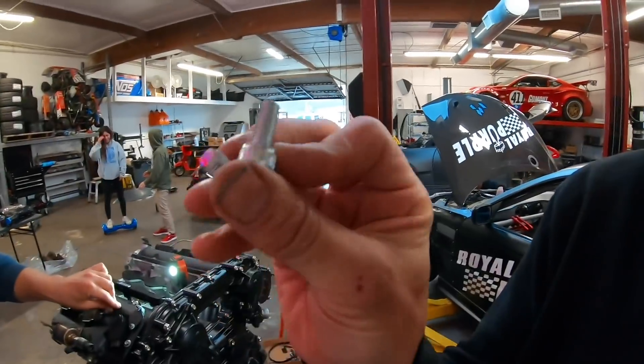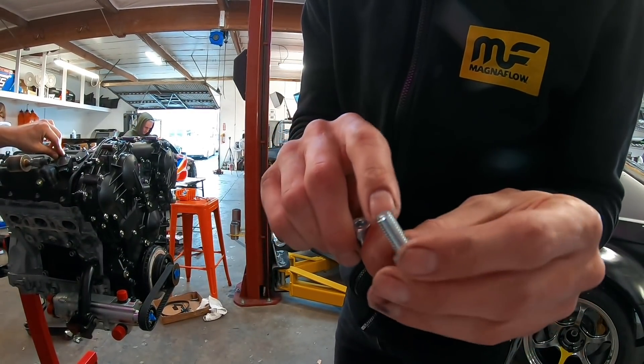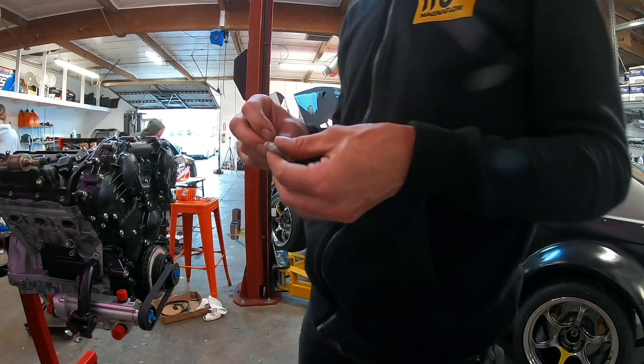Quick little trim - cut these bolts down. I'll show you how to cut bolts down later, it's really easy. Just got to make sure you bevel that edge back up. Look at that - brand new, machine finish by hand.